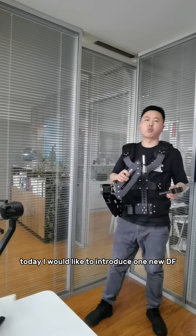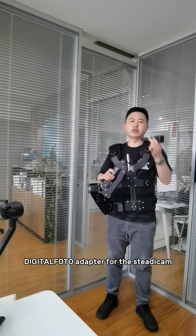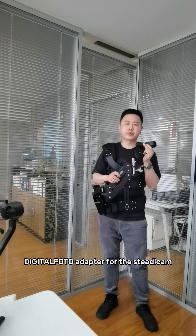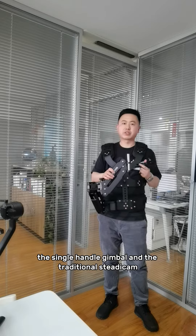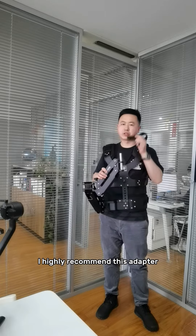Hello everyone, today I would like to introduce one new DF Detail Photo Adapter for the Staticom. If you are a videographer with a single-hand gimbal and traditional Staticom, I highly recommend this adapter.